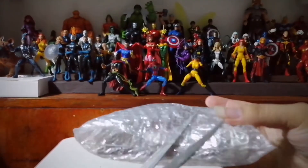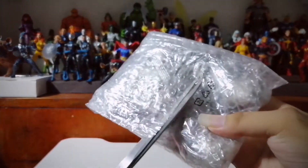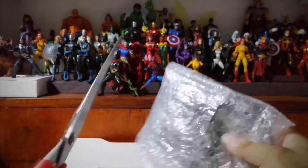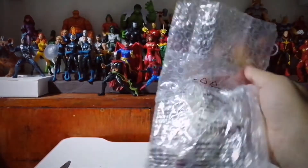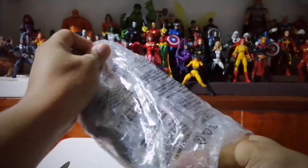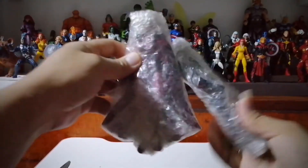Alright, so we are almost there. We've got to use a cutter for this one. Let's check what's inside. So we have another bubble wrap.